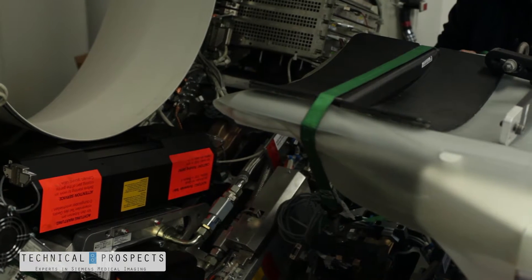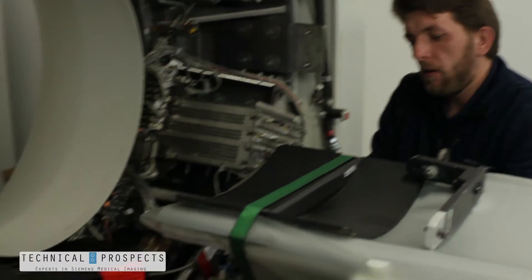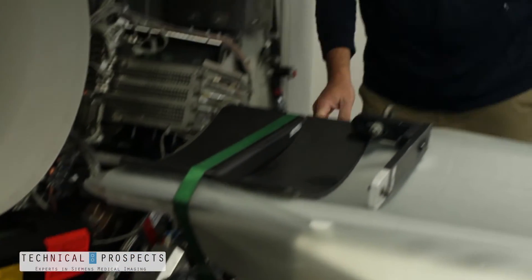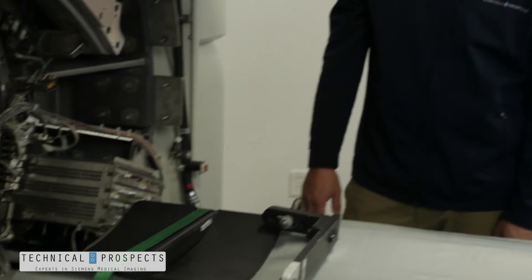Now that we have this in place we can put our table assembly into service. With the table assembly in service mode this allows us to drive the table up and down to help us lift heavy devices without any power to the gantry. This kit can also be used to install other parts such as HV tanks, E boxes, and other tube assemblies.